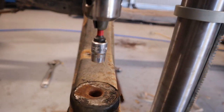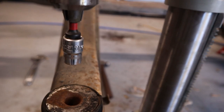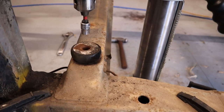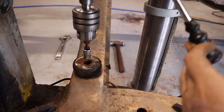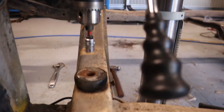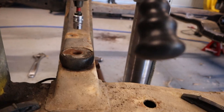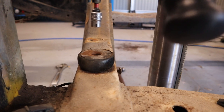Basically, I've just got a socket which is the same size as the hole where the bolt goes through. So then when you go down, that just lines that up — that's where you know your centre is. So now I can just swap that socket out with a hole saw, cut it out, and there's your centre.